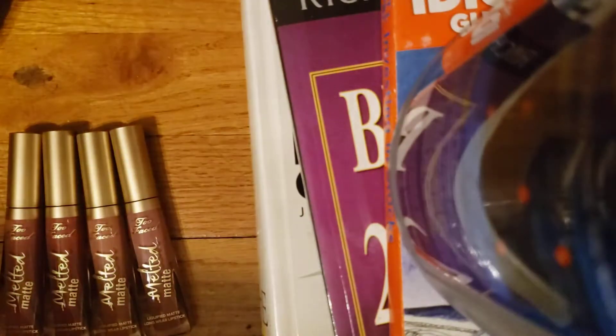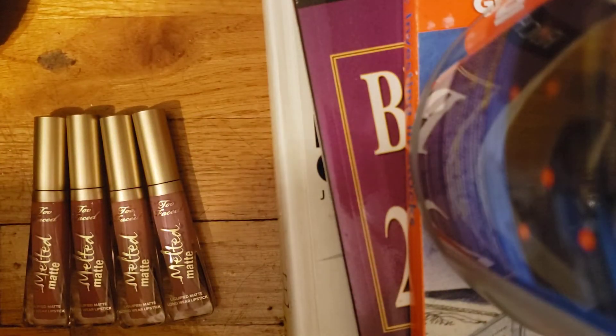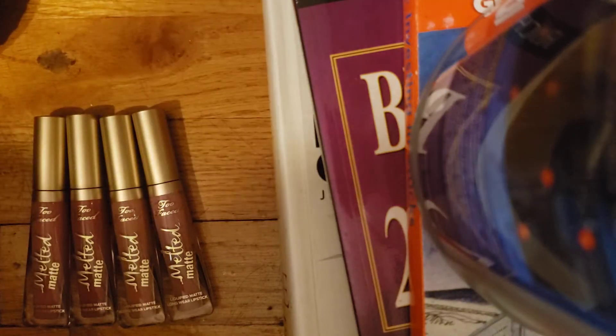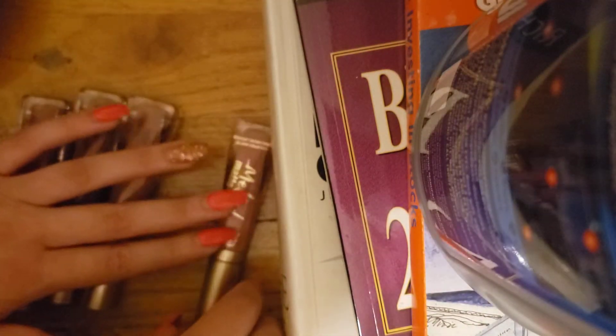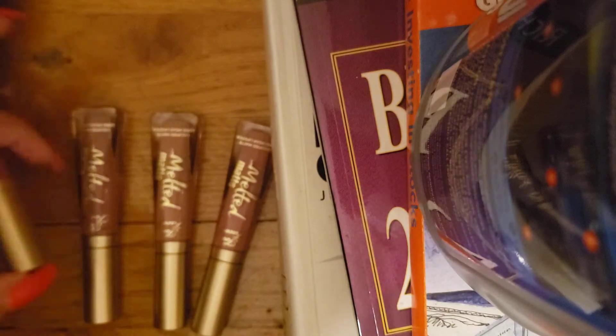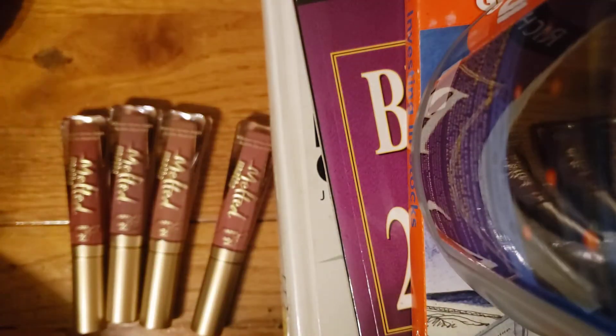Hey guys, I'm back with more lip gloss swatches. This is specifically the Too Faced Melted Matte — I got four of these. They look really similar in shade right now but they are in the same color group with different shades. The room is slightly dark so I can't use natural light and I don't have a ring light, but hopefully the swatches will show up in the camera.